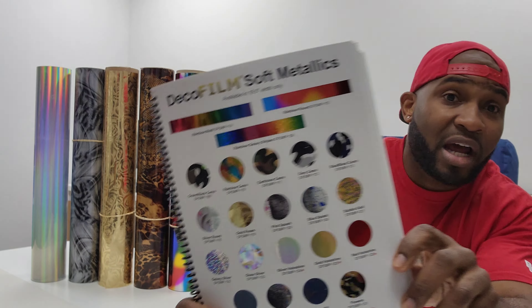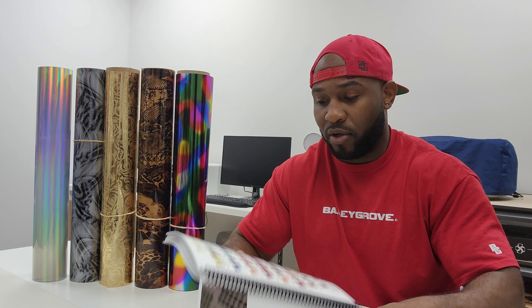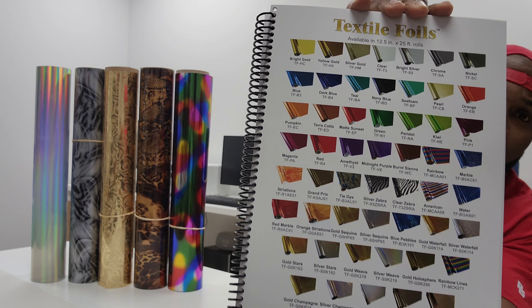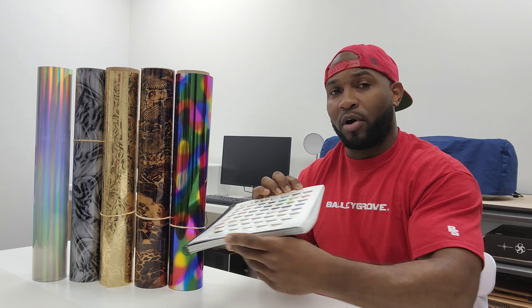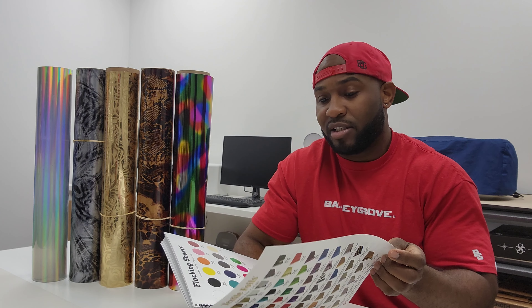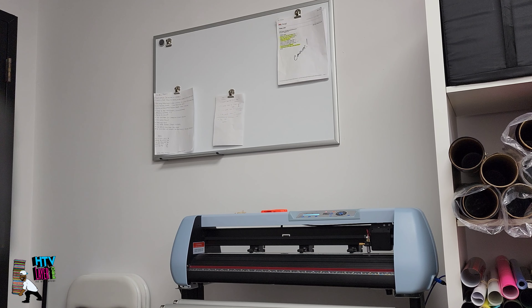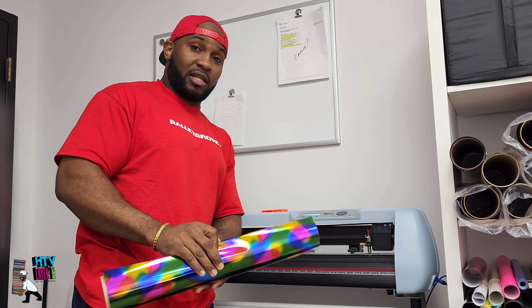So you're getting not only choices in what colors you can put on your designs, but different textures and patterns too. I admire having options when it comes to doing your decorations. I will much rather have the convenience of a one-part process compared to a two-part, while still being able to use a hot melt for other things as well.